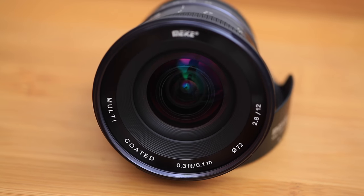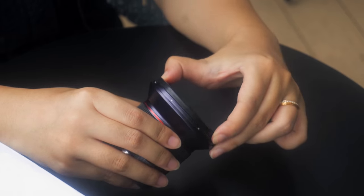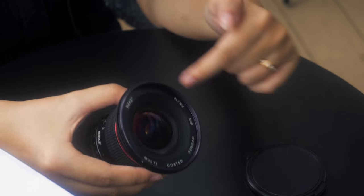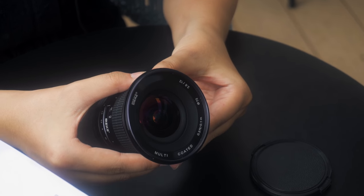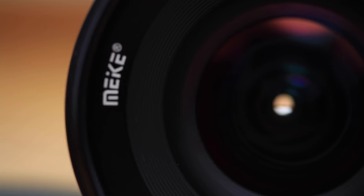The closest focusing distance is 10cm and this lens uses multi-coated nanometer technology so it has better color performance. It has pretty lens coating and a rounded aperture with 9-blade aperture, which makes bokeh with soft focus spot edges, smooth curves and no jagging.